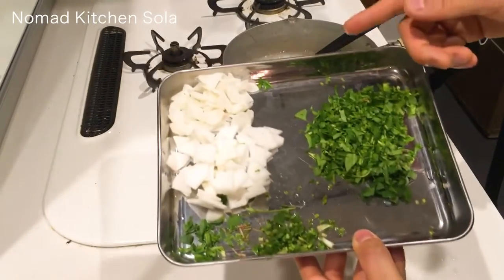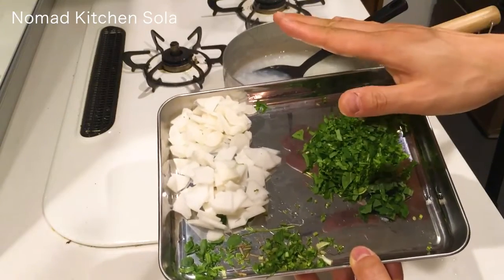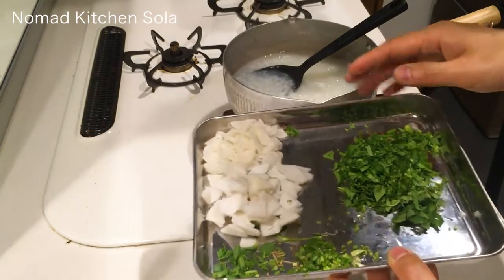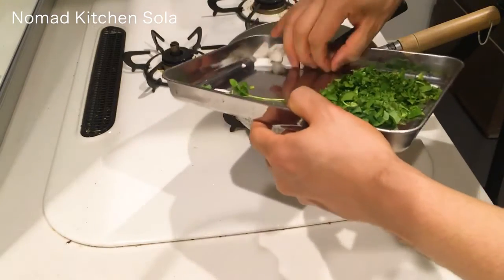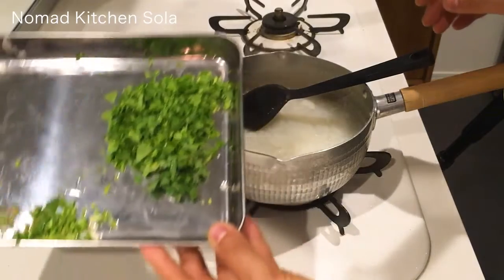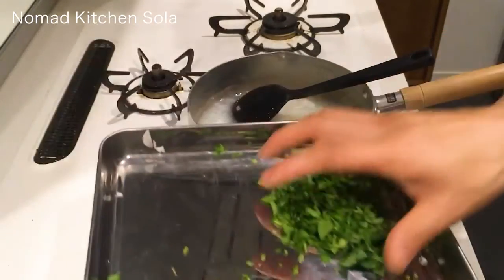Put the turnip and daikon radish in the pan 3 minutes before the porridge is cooked. When it is cooked, put the herbs in the pan, then turn off the heat and wait 5 minutes.